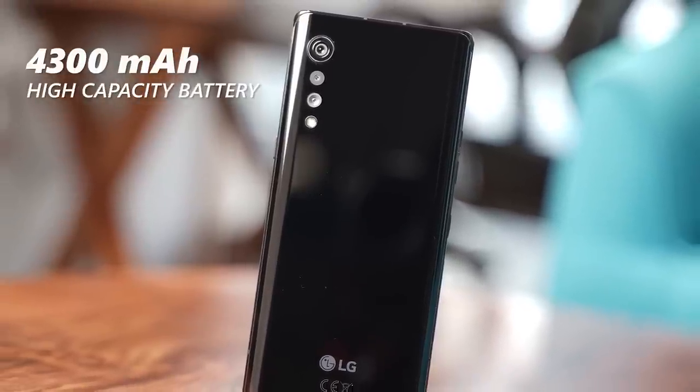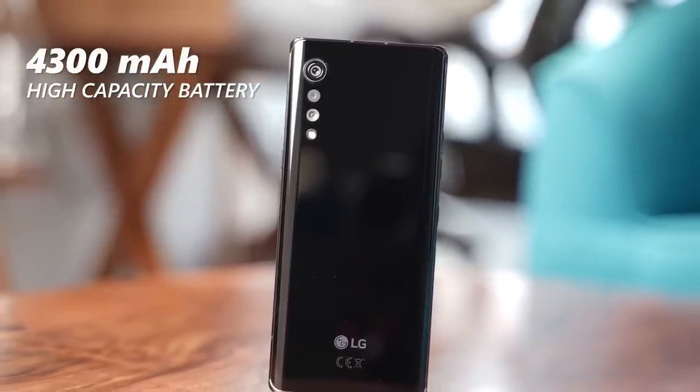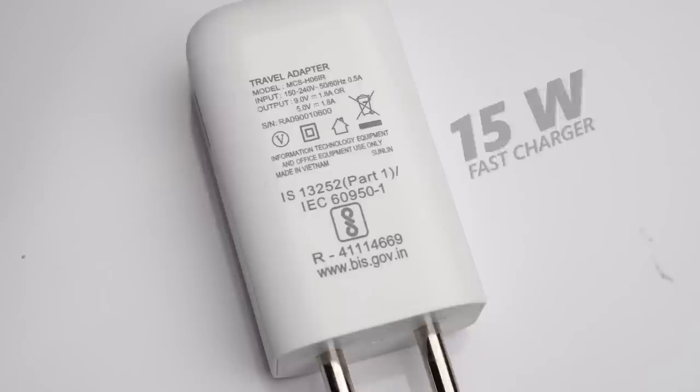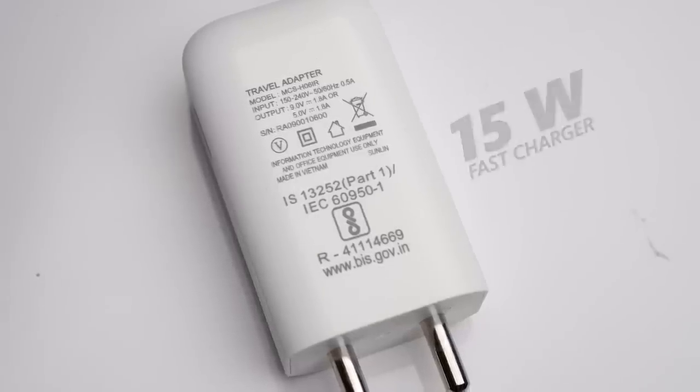Finally, we have the high-capacity 4300mAh battery that can easily last for an entire day for every user. You can shoot, edit, call, play games and multitask with peace of mind. There is a 15-watt fast charger in the box that can quickly refuel the battery. So guys, this is the LG Velvet, a stylish dual multitasker, which is available at a starting price of just ₹36,990. You can get the LG Velvet dual-screen combo, which is priced at just ₹49,990. This device is available on Flipkart, LG.com and at LG retail stores. We are very happy with this device. It's a very innovative smartphone that is meant for both multitaskers and content creators.